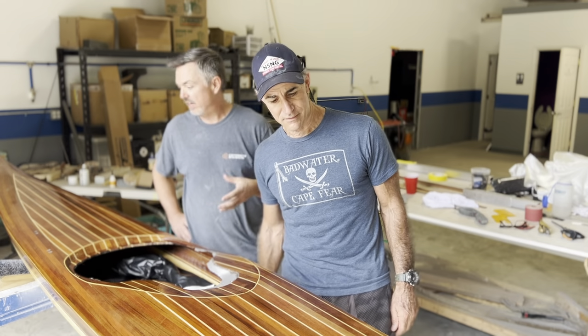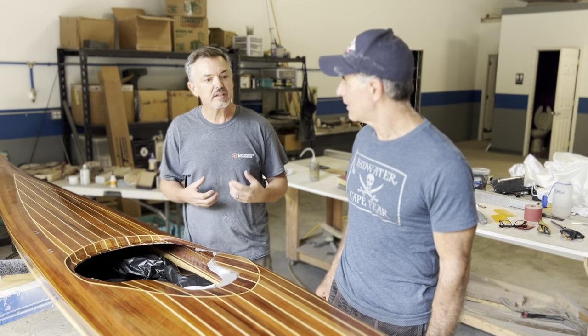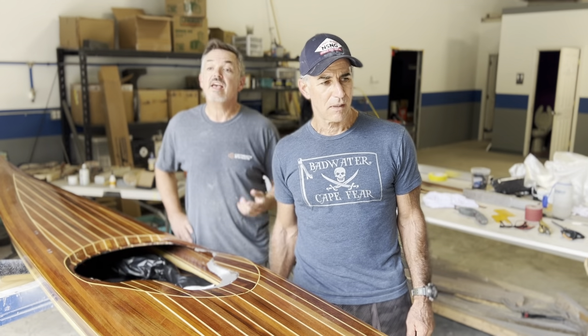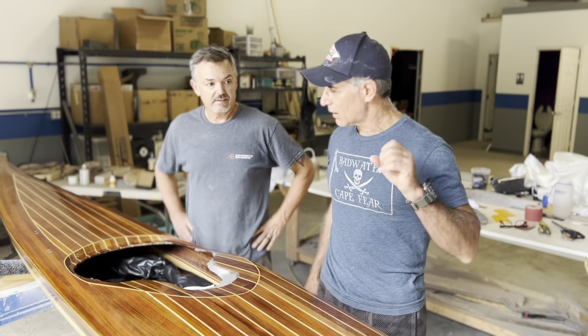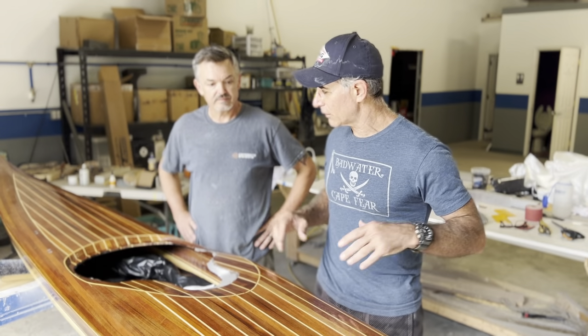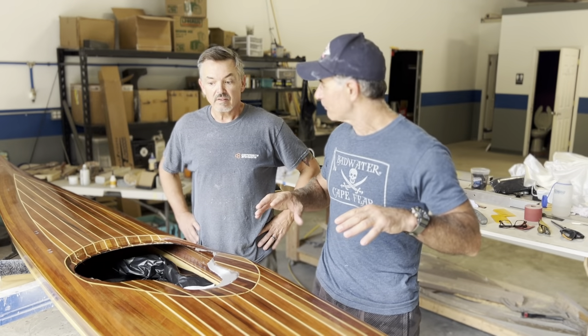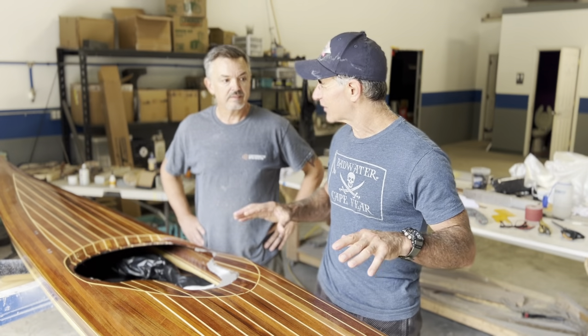We did a seal coat on it so that when we put the fiberglass on, it didn't starve the fiberglass. Once that cured up enough, we put the fiberglass on and wet it out, then put another coat on. So a sealer coat, then fiberglass, and then two coats on top of that. It made it look all shiny and pretty, but we're going to sand this again.